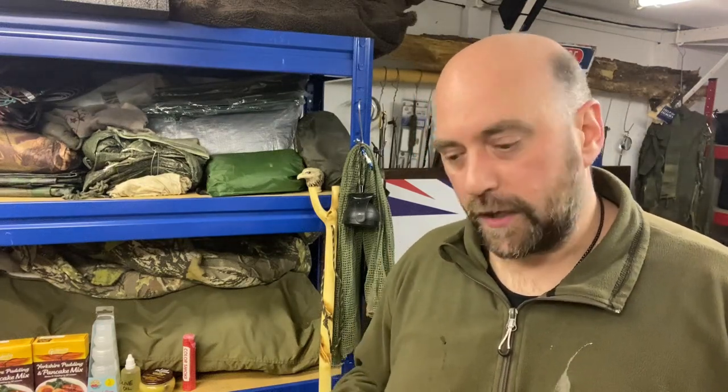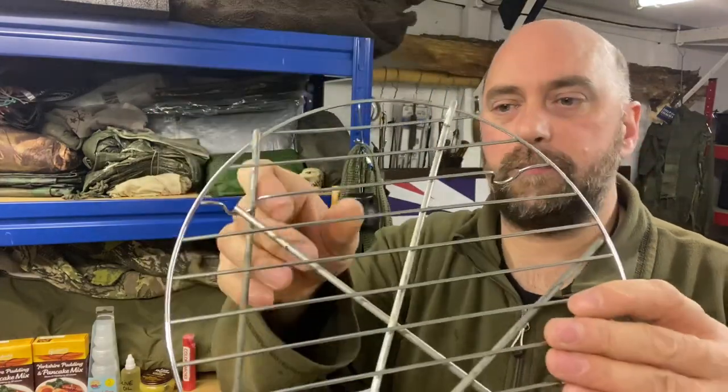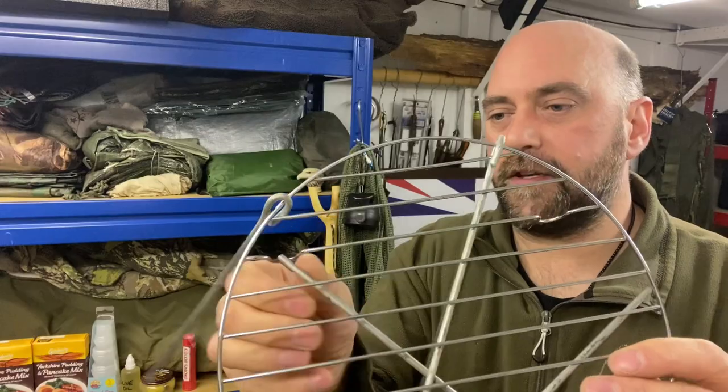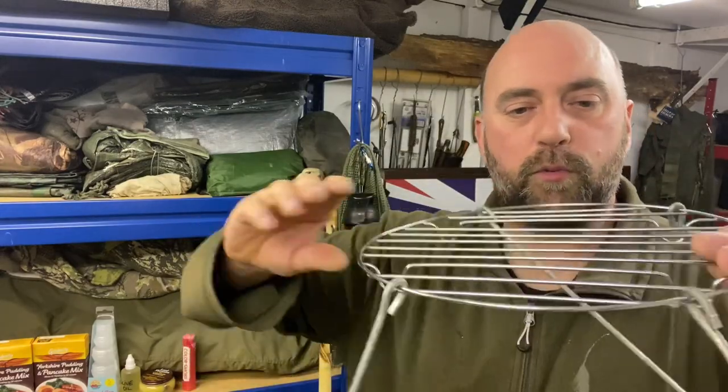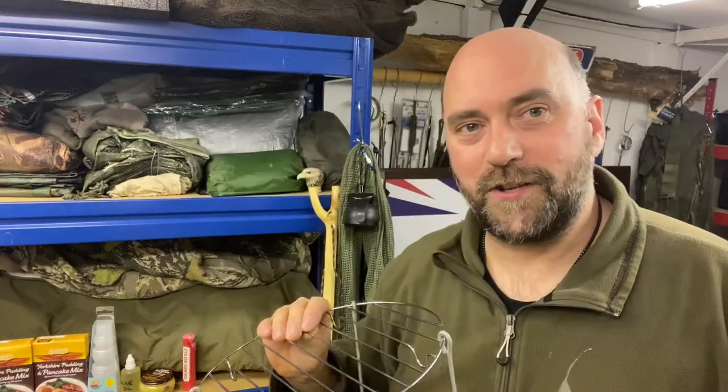Hello again YouTube, MatDog here. Welcome back to my channel. In this quick little bites video I'm going to be showing you guys and lasses how to make a simple, cheap and effective camping or bushcraft campfire grill or griddle. Stay tuned.